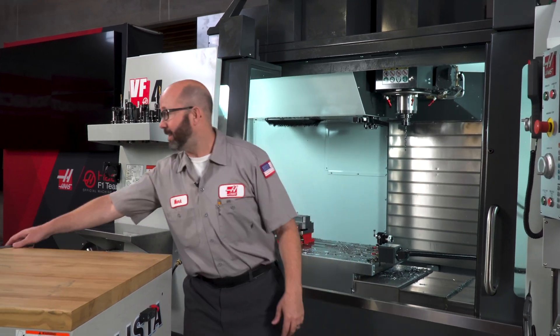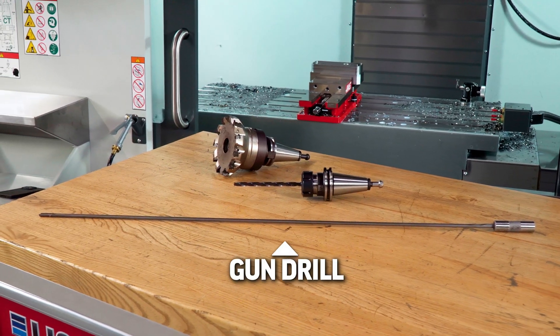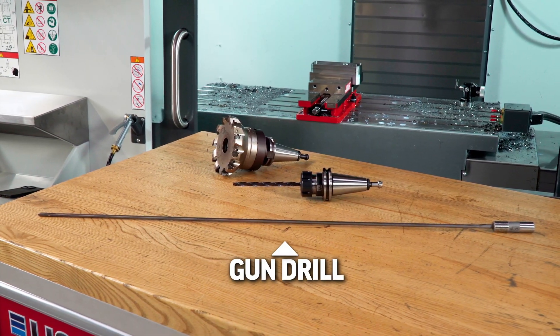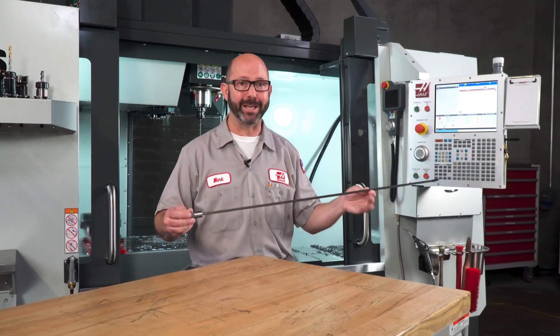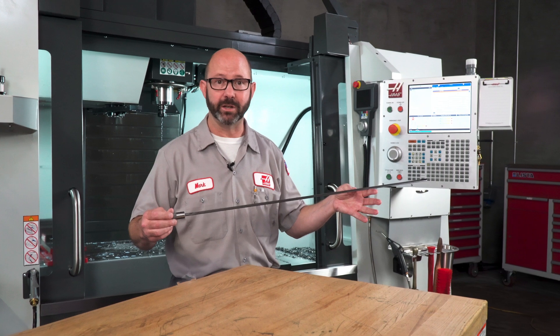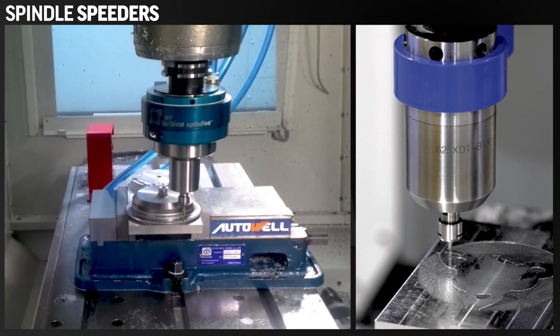This tool here is a gun drill, and if we were to start up this tool before the tip could be supported inside of a pilot hole, the tool is going to buckle, break, and fly off in any direction. Some aftermarket spindle speeders — multipliers that fit inside of our spindle — can't run above 5,000 or 6,000 RPMs without being damaged.